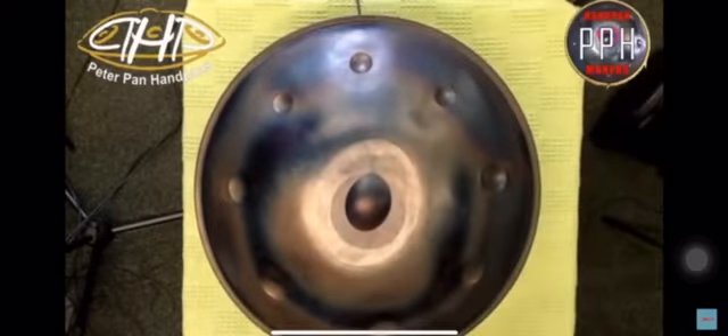So now this is the sound of the handpan with the magnetic pickup. The microphones are picking up the amplifier and they're not picking up the sound of playing the handpan directly — the microphones are now aimed at the amplifier. So the sound you're hearing is the sound of the pickup through the amplifier.